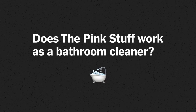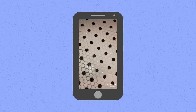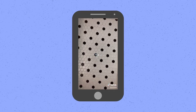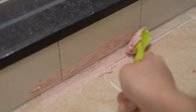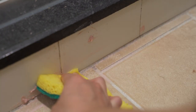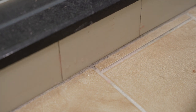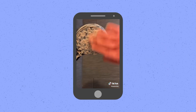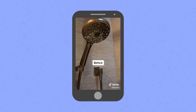As a bathroom cleaner, I don't really think the pink stuff did a great job. A lot of people on TikTok say it works really well on their grout, and I do believe it works for them, but I just couldn't get it to work. I used a toothbrush-style brush, massaged it into the grout, left it for about half an hour, and when I rinsed it away it looked exactly the same as before. It also didn't really work for the hard water buildup around a shower head or faucet.